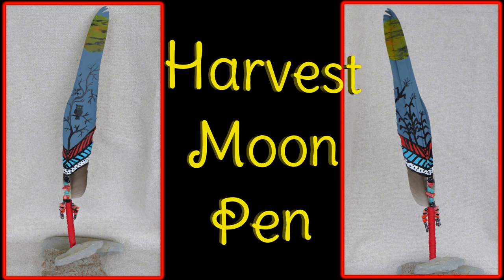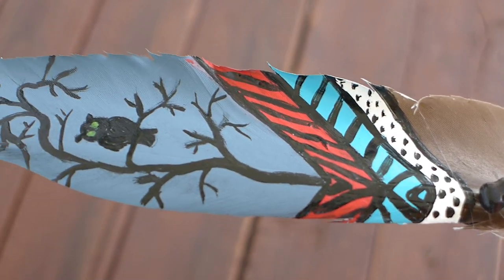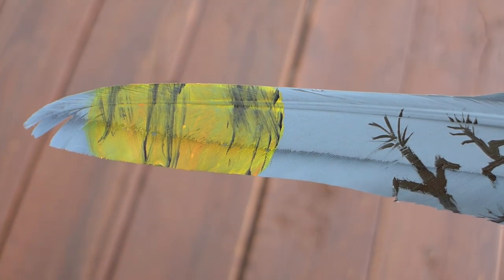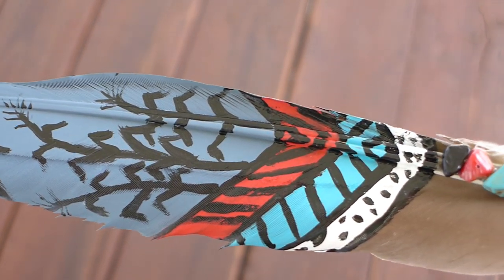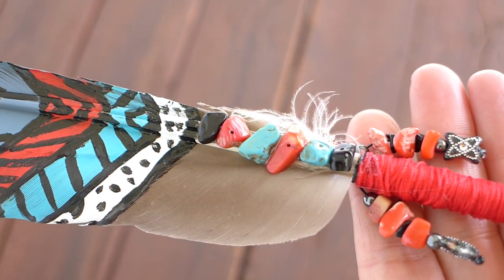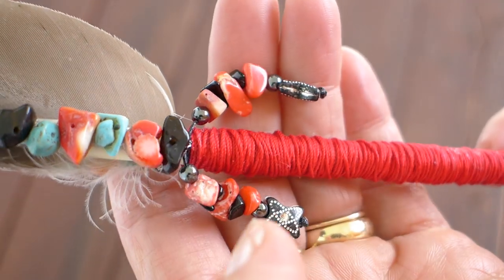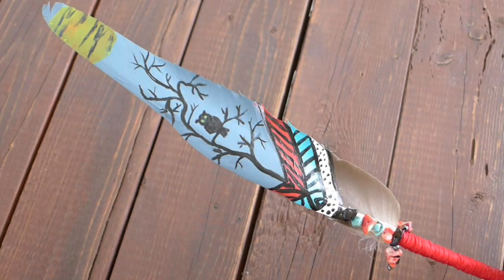The final pen is what I call my harvest moon pen. Autumn is my favorite season, so I wanted to make a pen that makes me think of harvest time and all that there is to be thankful for. I started with a base coat of blue and added the harvest moon on both sides of the feather. I made a silhouette of an owl in an autumn tree on one side and silhouettes of cornstalks on the other — I can almost hear them rustle in the breeze. I used red crochet string for the quill and the beads I used were black onyx, turquoise, red coral and hematite. This pen will bring me back to my favorite season no matter what time of year it is.